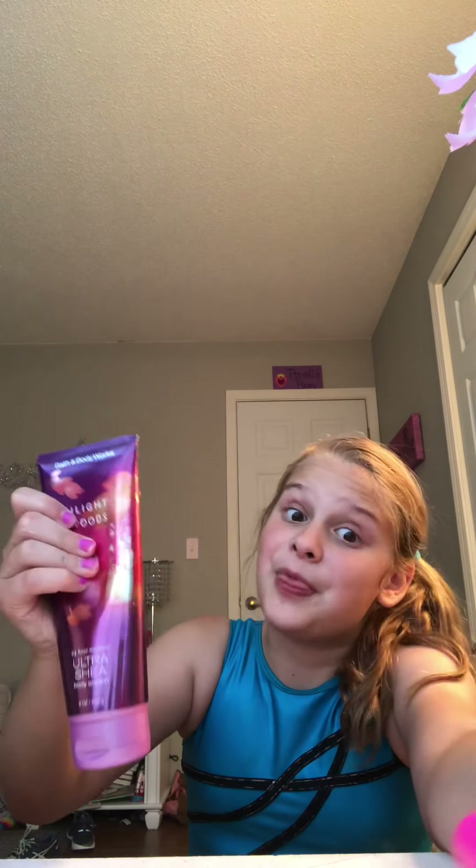This is butter guys, that's butter! It finally came together - look at this, it's butter, pure butter! So if you want a butter slime, get something at Bath and Body Works lotion.